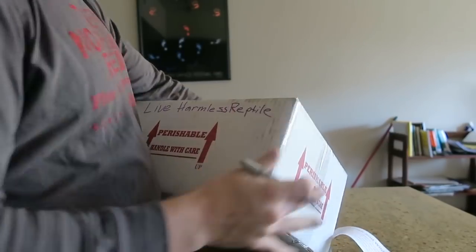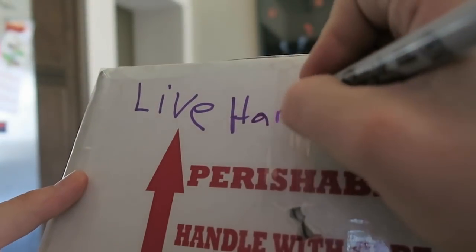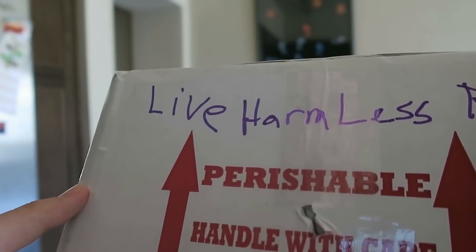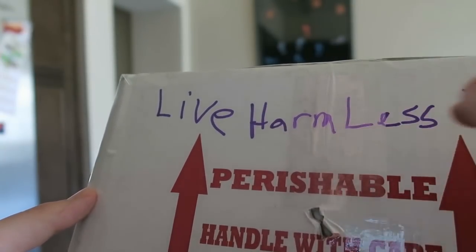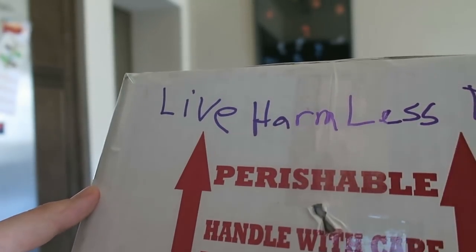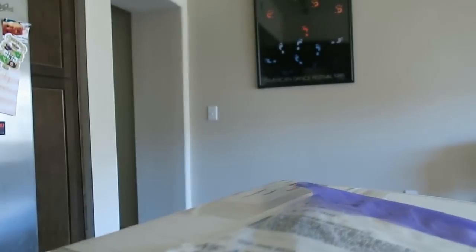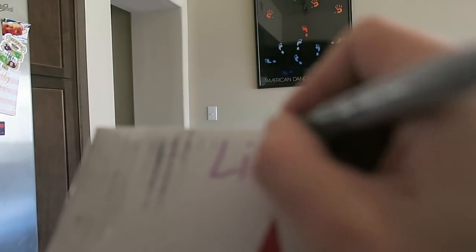My handwriting is terrible, but I'll do my best. I need to spell things right too. I almost never use handwriting — I type on the computer whenever I need things put out, so I am terrible at this whole handwriting thing.